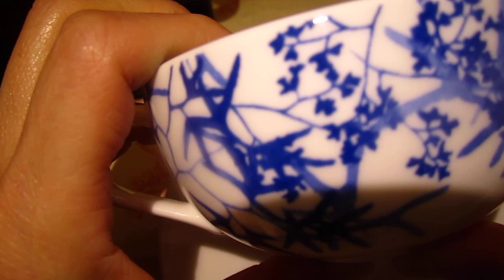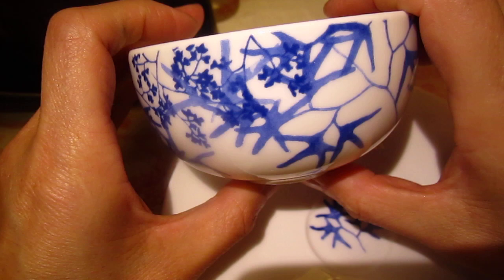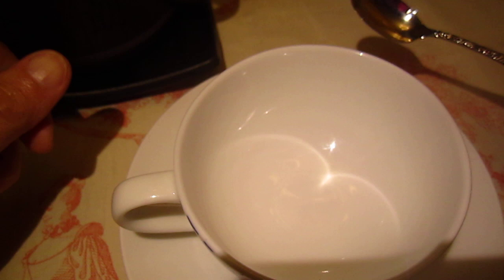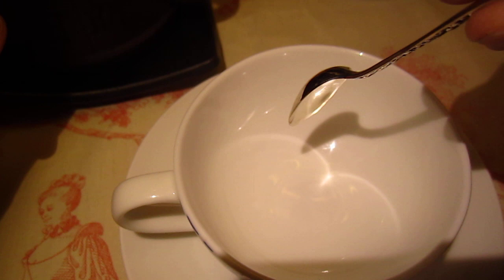So now we can take a close look at this tea cup — this is not the right zoom, I think this is the right zoom. Hear it — how beautiful the sound. Round, round, round.